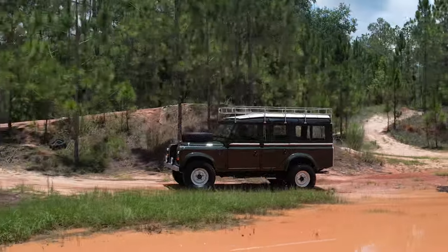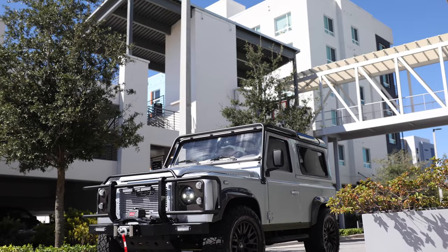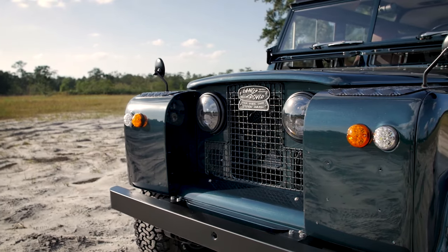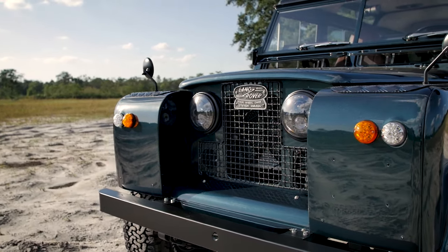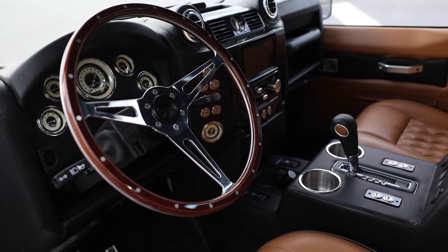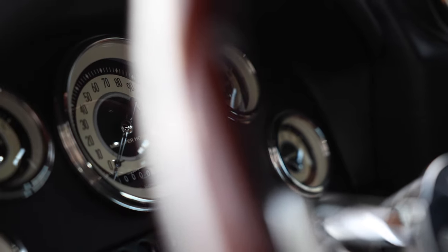Hello everyone, John Price here, Director of Vehicle Design for ECD out here in Kissimmee, Florida. Today we're going to chat about the evolution of Land Rover SUVs over the years — in particular the differences from our Series 2A, Series 3, and the Defenders as you see in our showroom today. It's a very interesting history how a farm vehicle in its early beginnings turned into the luxury or daily-use vehicle it is today, with all the different customizations that we do to them ourselves.